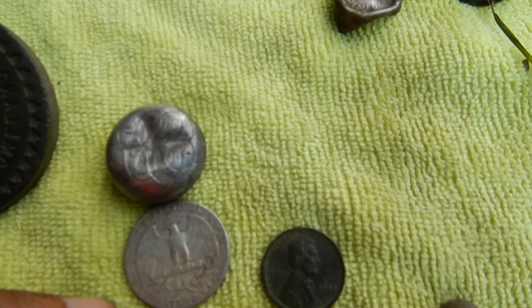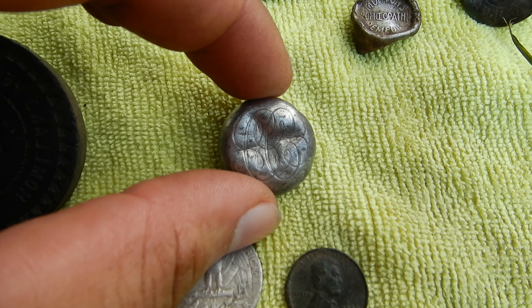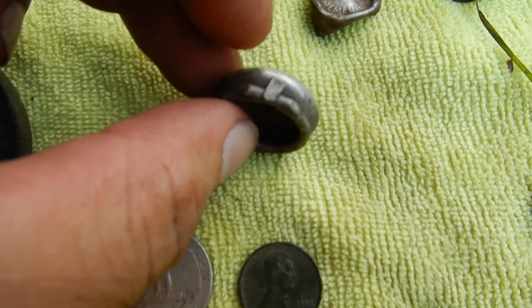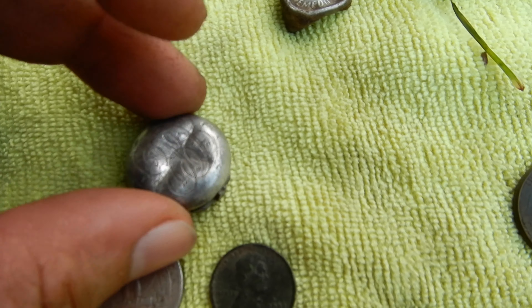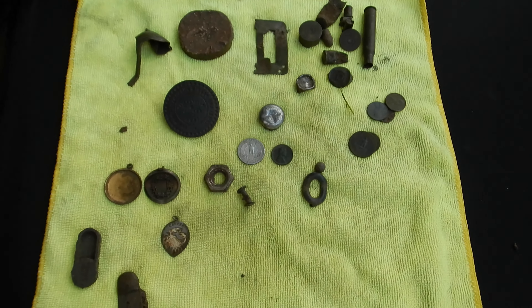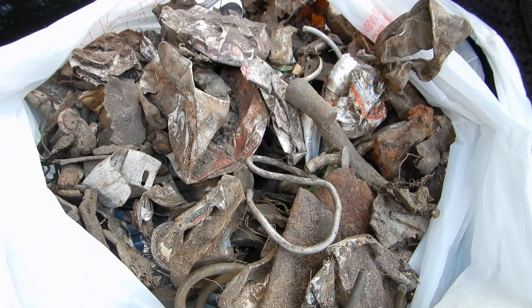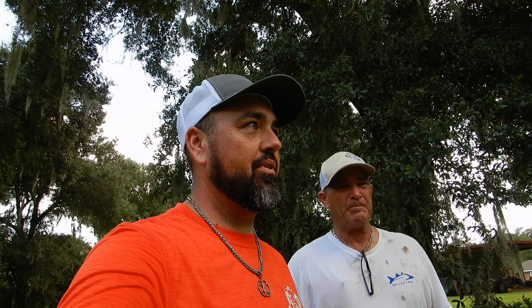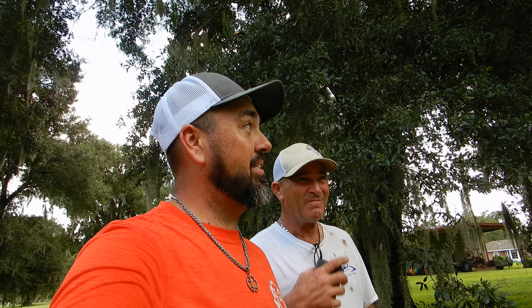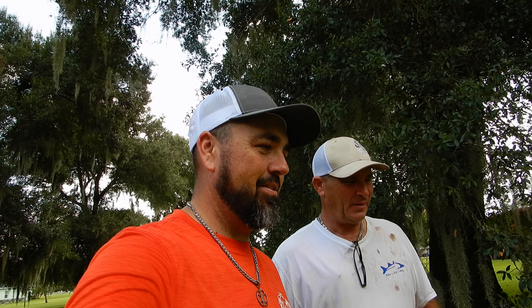I'm pretty sure that lid is sterling silver — it's heavy, it's got some fancy scroll writing on it, and it hinges at the back, so there must have been another piece attached. No stamps on it, but I'm confident. That's Bob's stuff, plus the bag of trash. All in all, a pretty good day. This lot is huge with a ton left to explore — it's a relic heaven. The storm's coming, so we're wrapping up. Make sure you like, subscribe, and comment. Thanks everybody, see ya.